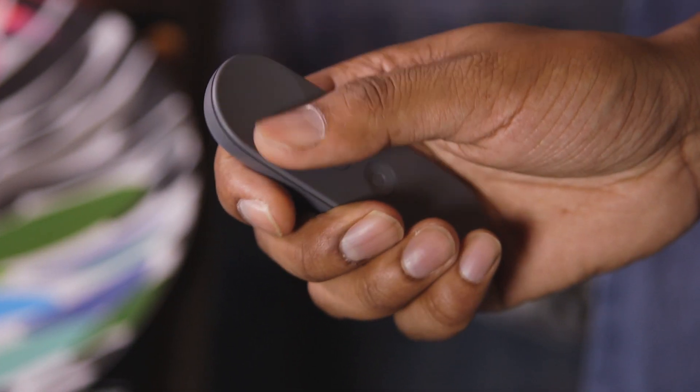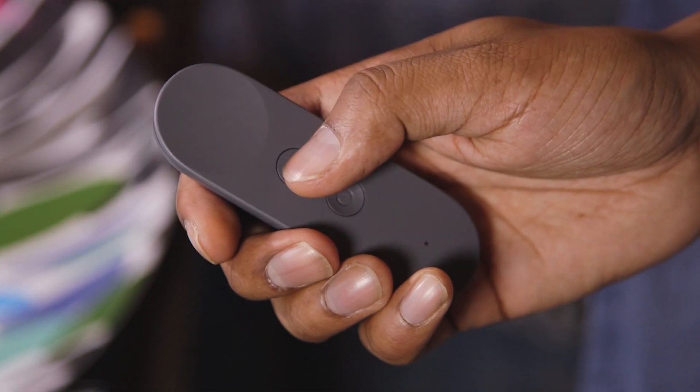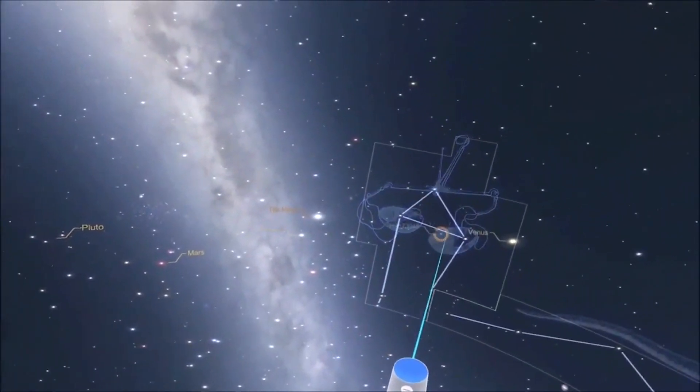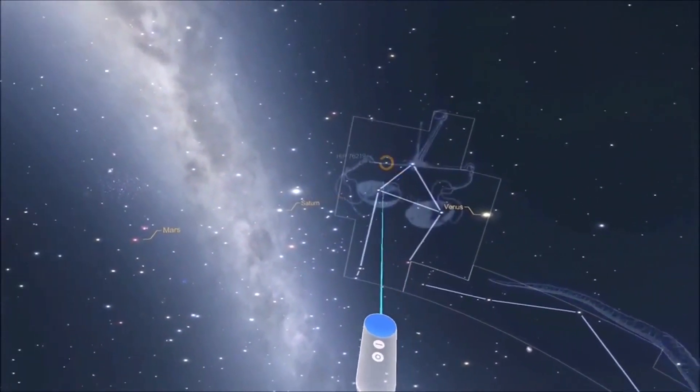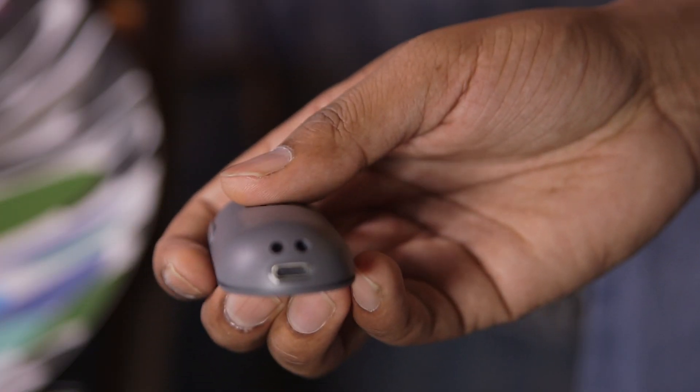There's a touchpad on top, which also serves as your main button for selecting things, and there's a button that'll change depending on the app you're using. There's a home button and volume controls on the side as well. The remote is generally pretty accurate when selecting things, though it gets a bit finicky as its battery gets lower. Luckily, you could just stick it into a USB-C cable to charge it.